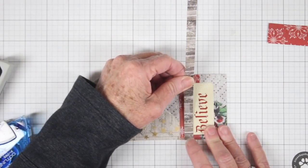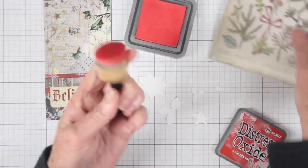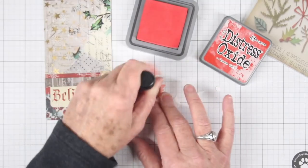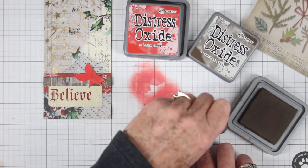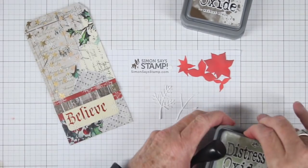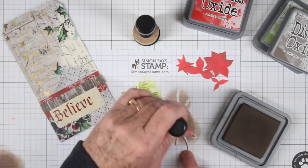I have trimmed up a piece of the wood grain paper, also from the paper pack, and I'm attaching it just above that 'believe' flashcard on top of the overlay. I have die cut the poinsettia and some greens and I'll be coloring this with some barn door distress oxide ink. To add a little bit of depth of color I'm adding just a slight amount of walnut stain on top. I've also die cut some stems — this is a two-piece die that you can put together — but I'll be using them separately, so for the pine needles I'm using peeled paint ink and for the stem I'm using walnut stain.